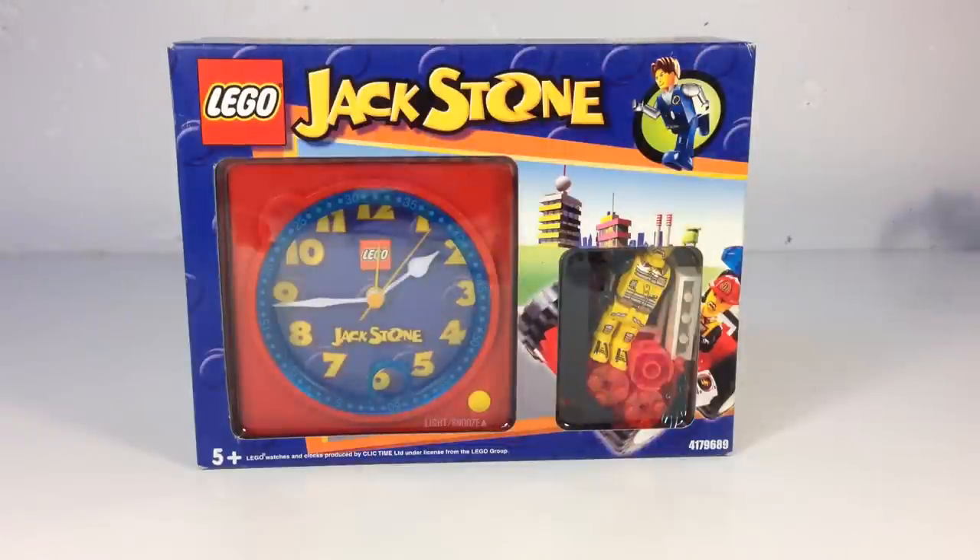Hey, it's Brick Czar, and today we have a super awesome, most spectacular set to look at. It is a gear — I know you can tell by looking at it that you're just eager, pregnant with anticipation. Well, don't worry, we will show you. This is set 4179689, it is a gear, it is a clock, it is a Jackstone clock.